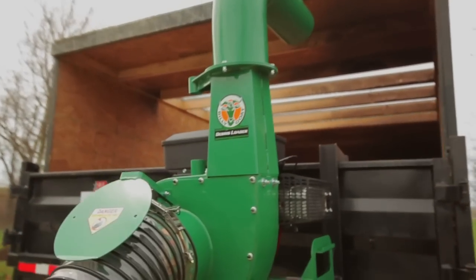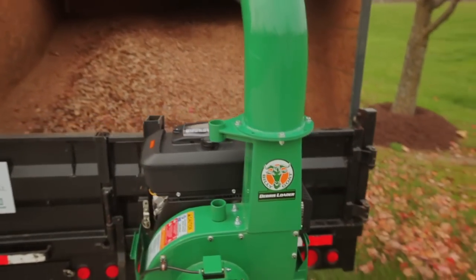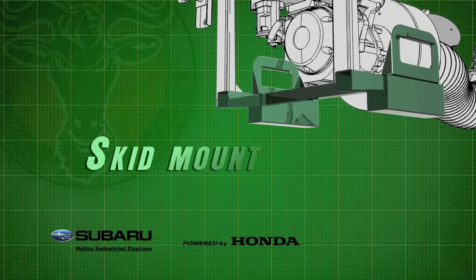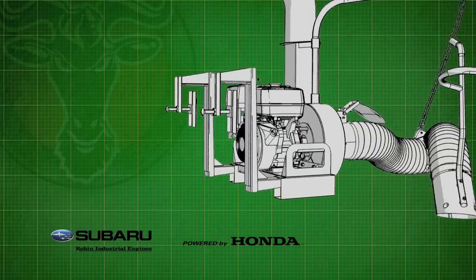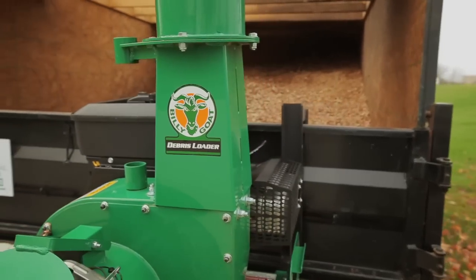The Billy Goat DL series loader features a host of custom fit solutions to fit the unit to your truck or trailer. The base units can be skid mounted to a trailer or truck, or customized with optional tailgate hangers, allowing the unit to hang on the tailgate.